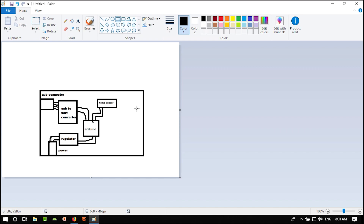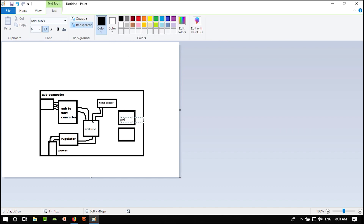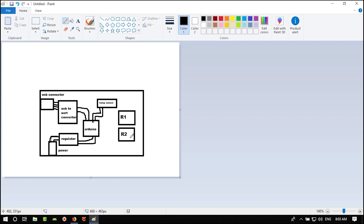We also want to add two relays — Relay R1 and Relay R2 — connected to our Arduino. We can add some headers to make it more like a standard Arduino, and a connector for interfacing with the external world.